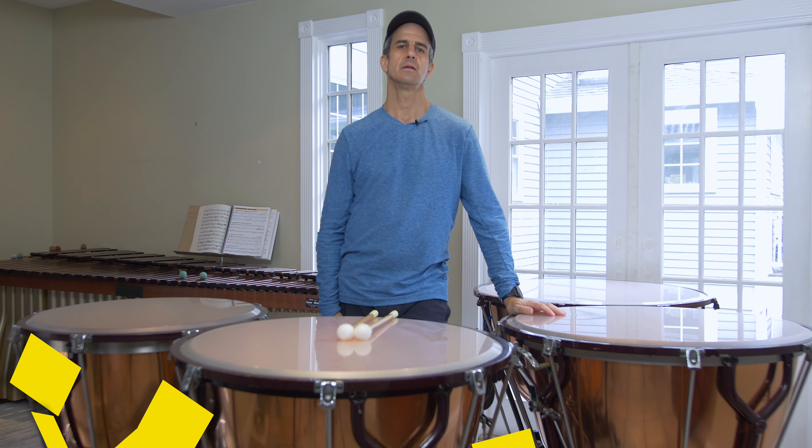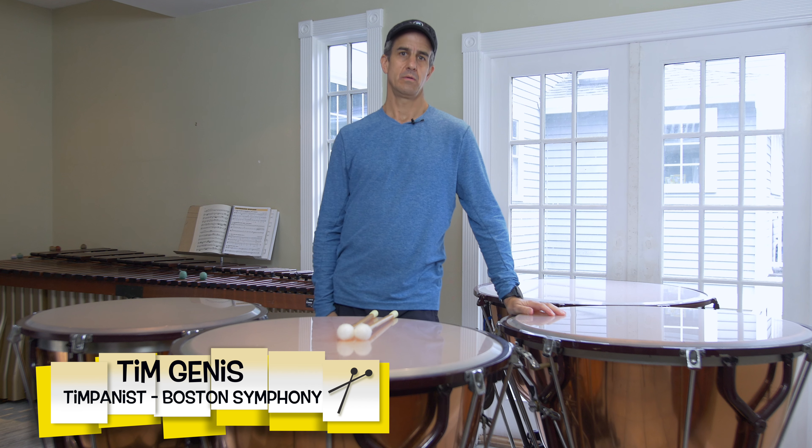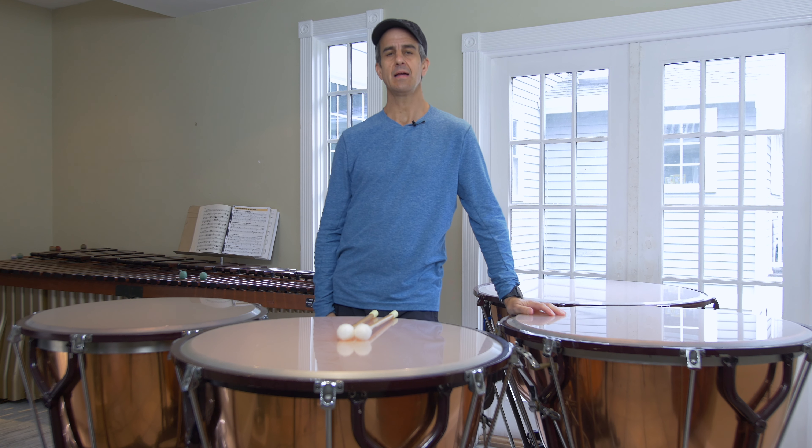Hi folks, Tim Jenis here. Today we are going to talk about the timpani roll. We will talk about how to start the roll, how to end the roll, how to keep the roll going, how to get the best sound out of the roll, and then some techniques of actually how to practice the roll. Hope you enjoy!